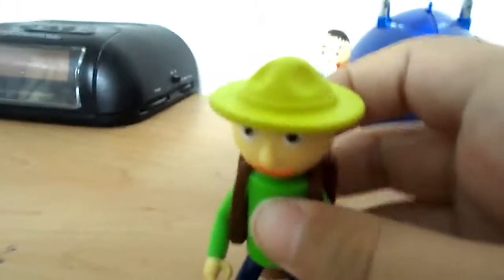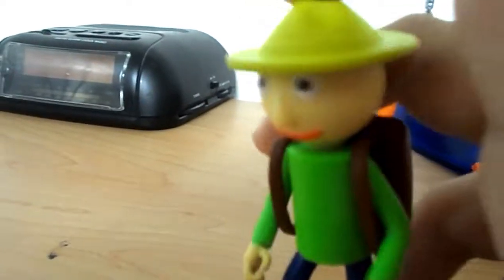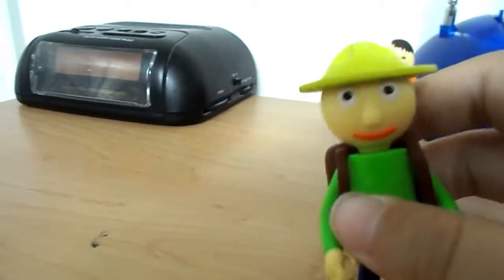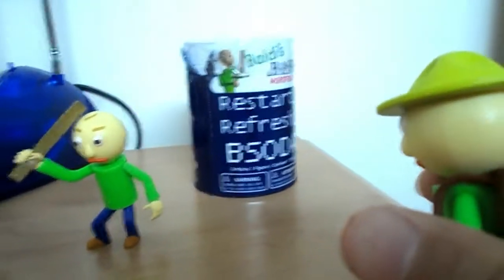Last but not least is my favorite version of Baldi — Camping Baldi! Let's go camping! This is a really detailed figure. I would recommend buying and trying to find this one, because it would be a nice one to have in your Baldi collection. Go and find him in these B-Soda Fat Mojo cans — try and get lucky!